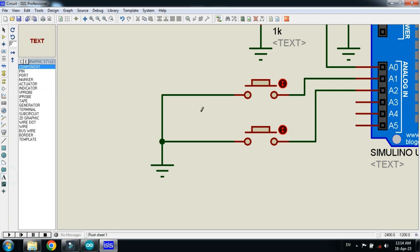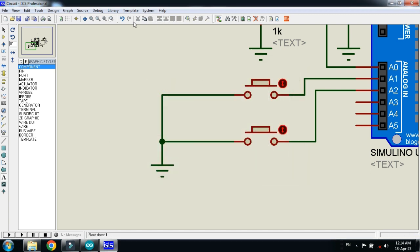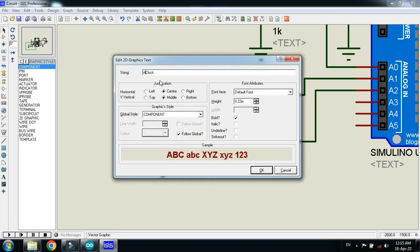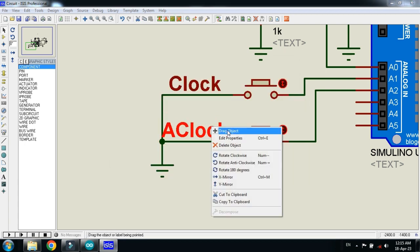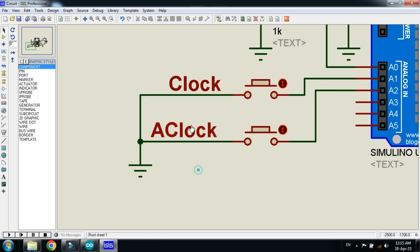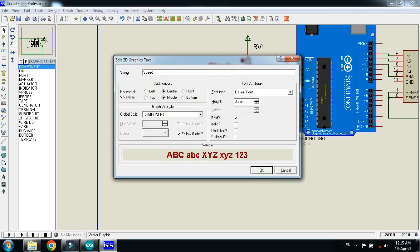Now let me write the information in it. This button will be for the clockwise direction. And let me make a copy of it. This button will be for anti-clockwise direction. And make a copy of it. This will be the speed control.